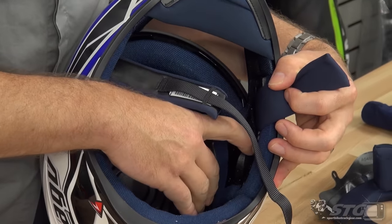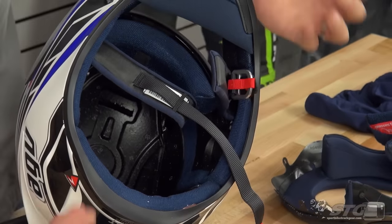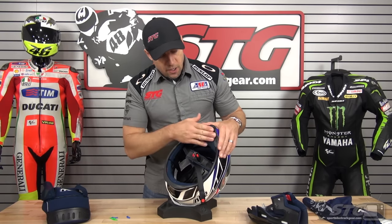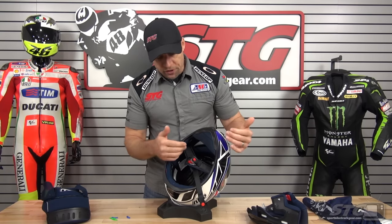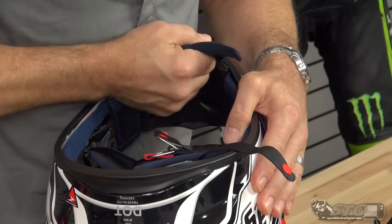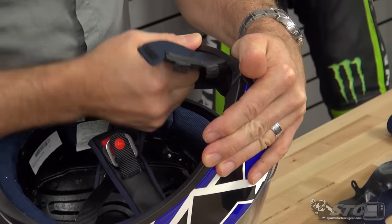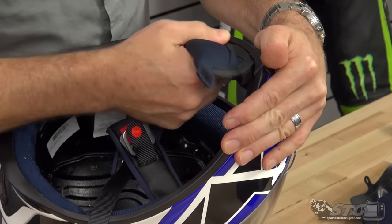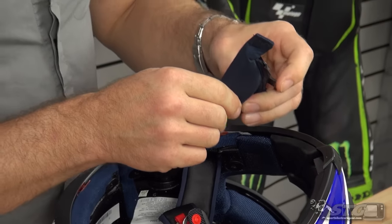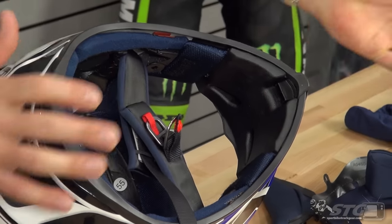It is communication system ready — you can see all you have to do is pull out these little inserts right here and it will accept the speakers. AGV has a communication system if you want to add that onto this helmet, and it's also going to be compatible with all of the other stuff in the market. The chin curtain itself is removable. They've really done a great job the way they put this in — it is very secure. You've got a little velcro at the back and tabs holding this thing on that are very effective. You want to make sure you grab a hold of the plastic retainer and hold it firmly as you work around to pull it out. Very positive engagement there — it's padded and definitely adds to the noise reduction of the helmet.